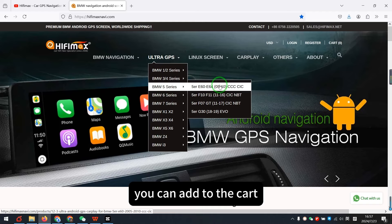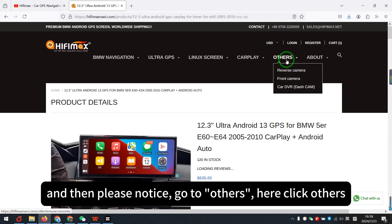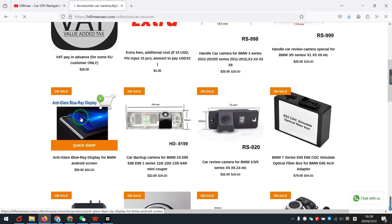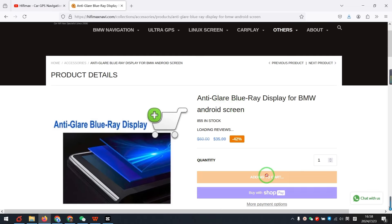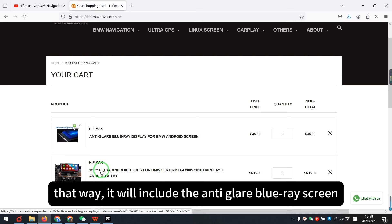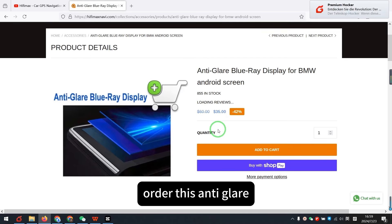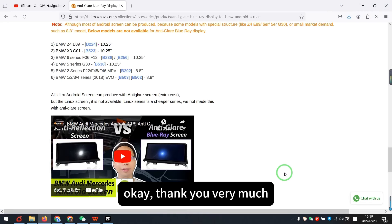You can add it to the car. For example, this model — add to the car, and then please notice, go to Others, click Others, and you can add to the car. We go to the car to take a look. It will include the anti-glare Blu-ray screen. I designed this page just to make it convenient to order this anti-glare Blu-ray screen, and also have the guidance. Okay, thank you very much.